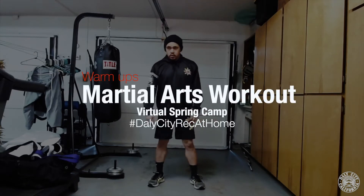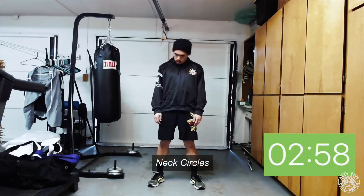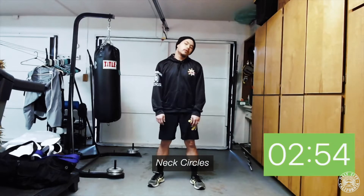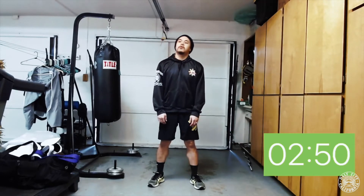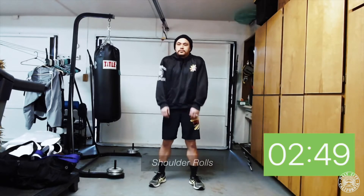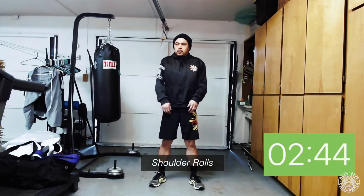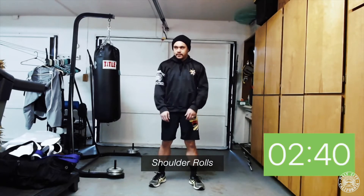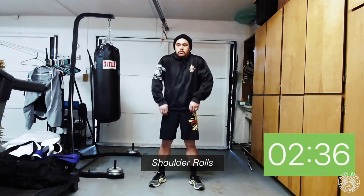Hello everyone, today we're going to be going over a 20-minute martial arts workout hosted by me, Gino Francisco. We're gonna start off with some neck circles — we're gonna go both directions, make sure our posture is straight and that we're breathing. Next we're gonna go into shoulder rolls, going backwards first and then into a reverse direction, bringing the shoulder circles going forward.